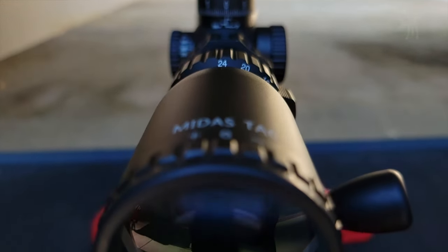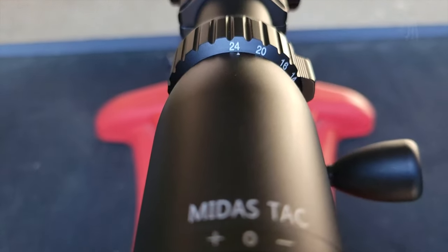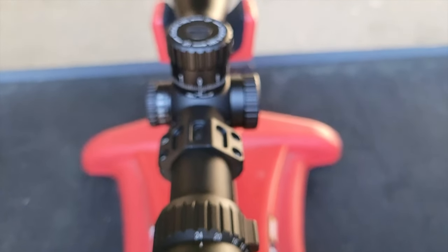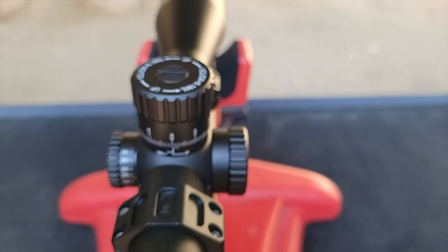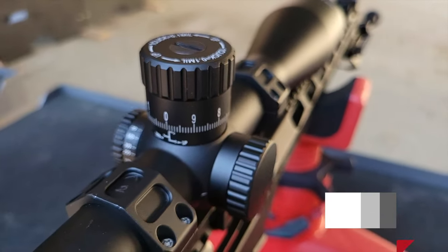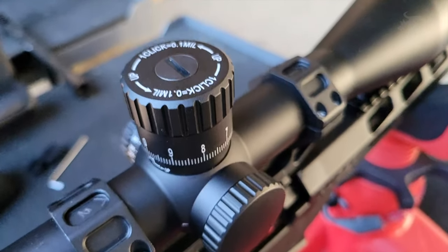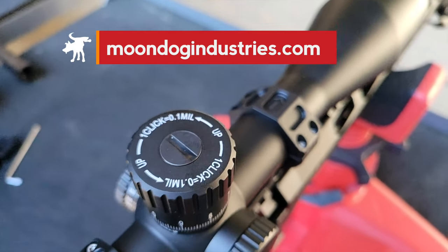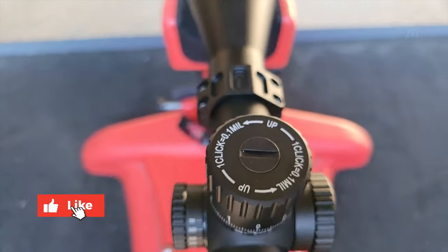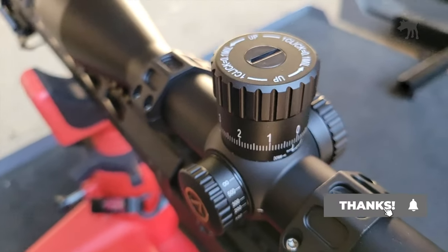So there you go — the Athlon Midas TAC HD. It's got sharp, bright glass, nice turrets, and a fully transferable lifetime warranty, all for a street price of about $650. The only thing it's missing is an illuminated reticle, which for some hunters may be a deal breaker, but for the vast majority of range shooters is something they'll probably never use. Let me know in the comments if you use the illuminated reticle in your scope. If you want to pick up a Midas TAC HD, you can find product links in my full written review at moondogindustries.com — there's a link in the video description. Please use those links; it's a free way to support this channel, and another free way is to simply click the like and subscribe buttons. Thanks for watching — Moondog, out.